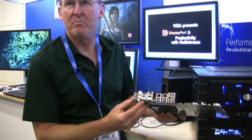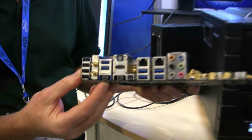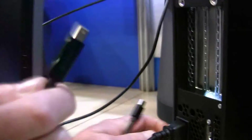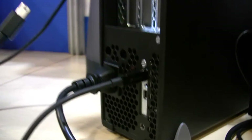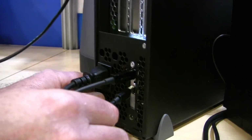There are two Thunderbolt ports here, both of which can run at the 20 gigabit Thunderbolt 2 speed. I have my Thunderbolt connection from my source, which I'm going to plug into my Thunderbolt peripheral here, and I have a mini DisplayPort that connects to my monitors that I'll plug into the other connector.